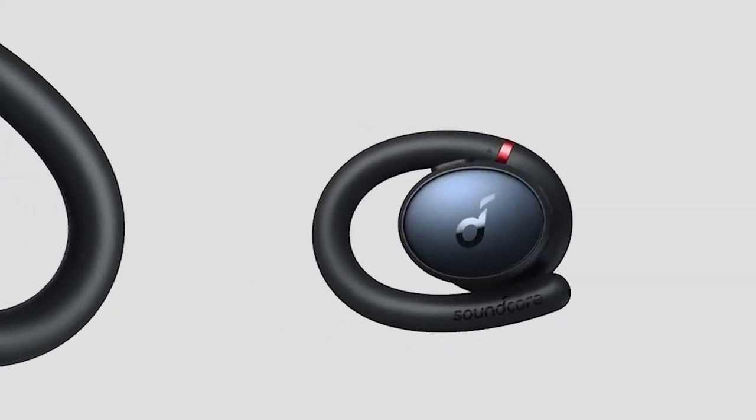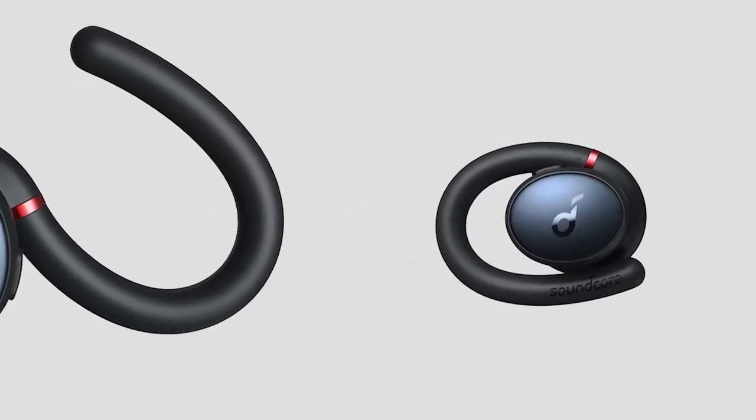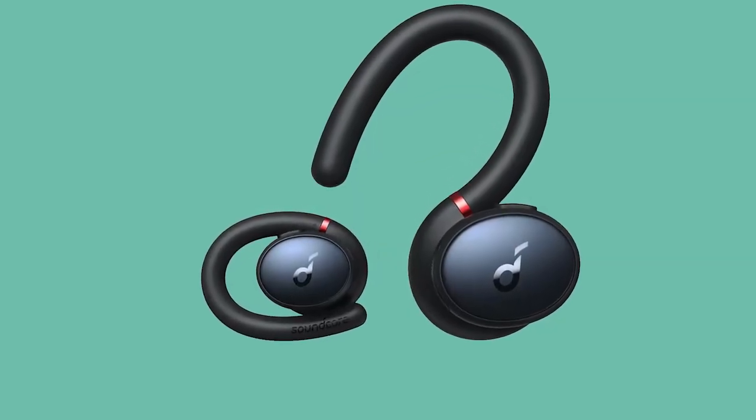The button used to open the case doubles up as a display to indicate battery and pairing status, with the pairing button tucked around the back. There's also a USB-C charging port around the back.